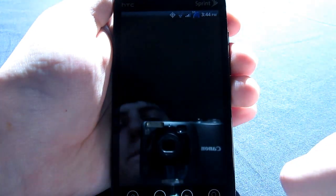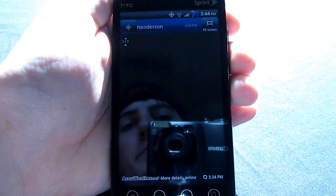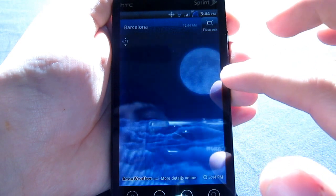The weather, on the other hand, is a bit different — not really from Sense 3.0. I mean, pretty much the same on that front.